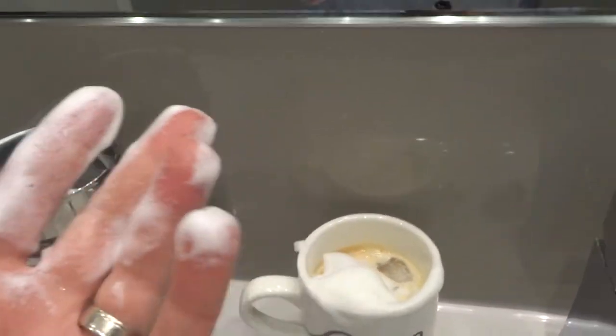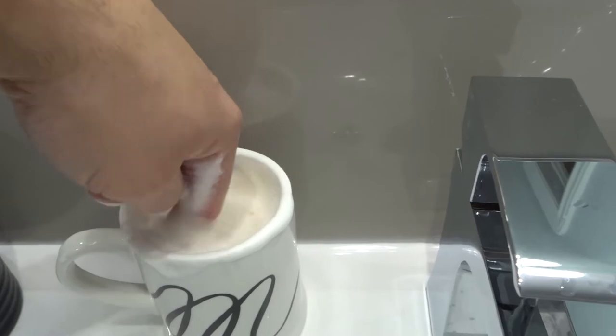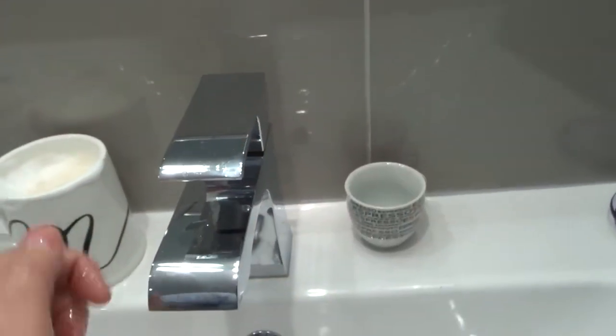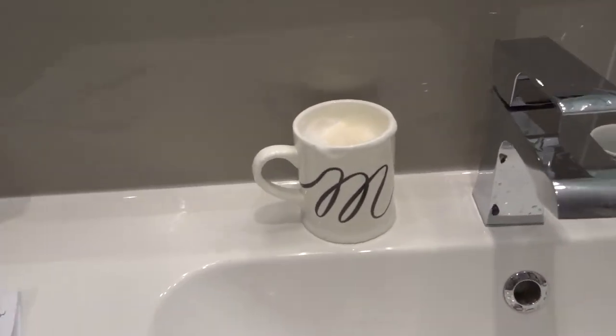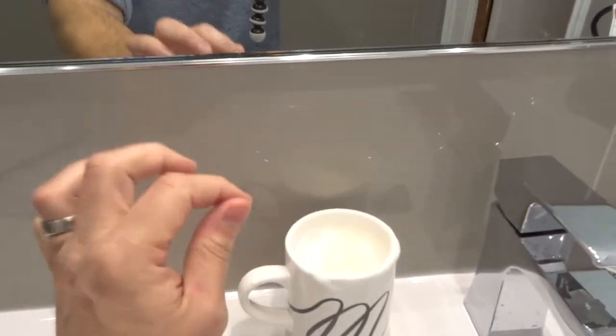The coolest thing about doing it this way is you feel the balance between the cold ice and the warm coffee. And that is how to make an iced latte with the Nespresso Cittiz — sorry you had to see me use my hand and pour milk, but we do what we gotta do and I can't wait to drink this!